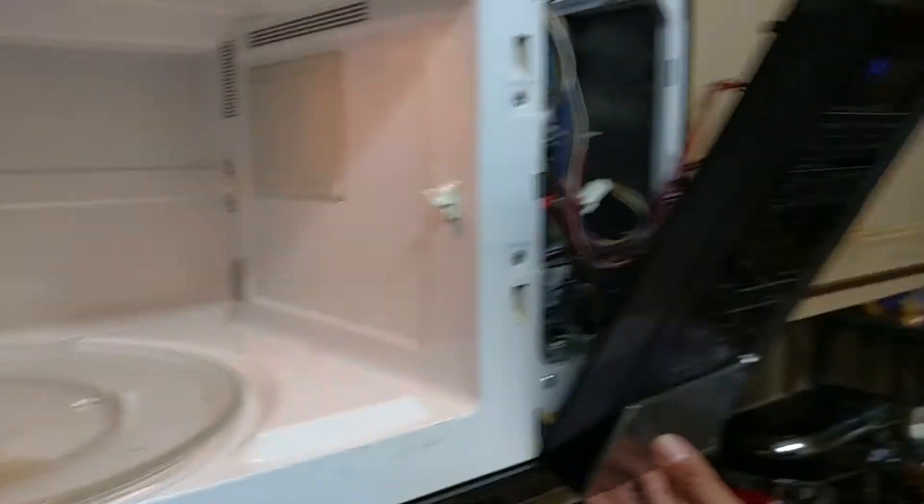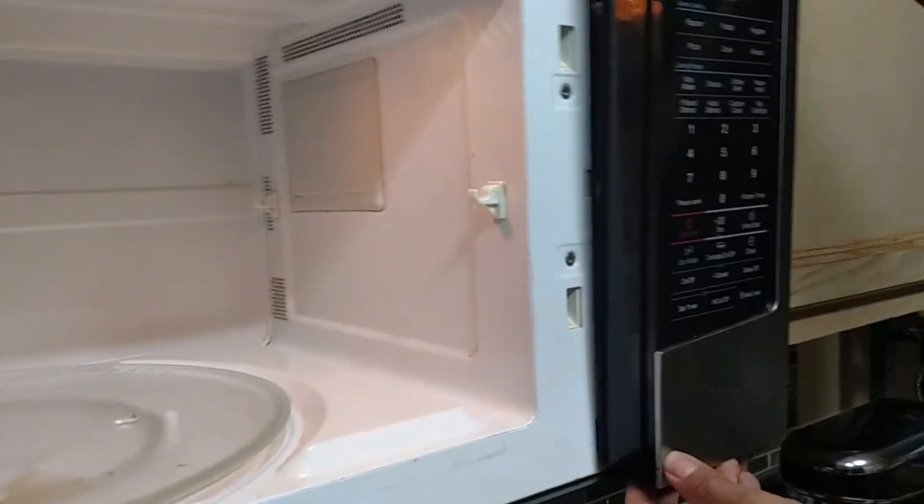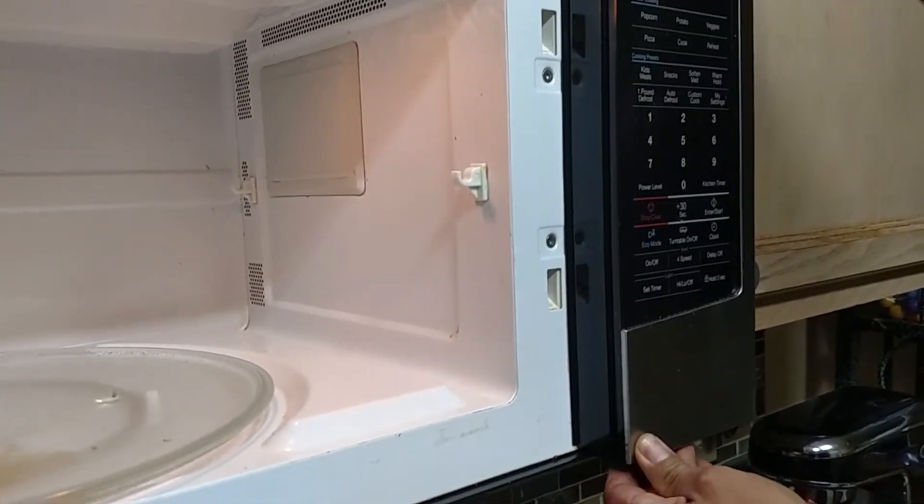Now I'll show you it's back to normal. Let me close the door — see, it stops running. Put your time in, hit start, and there we go. If you have the same problem, I hope this helps you resolve it. Thank you for watching.